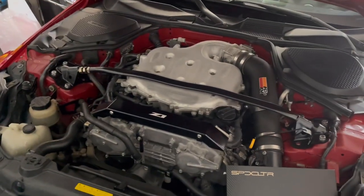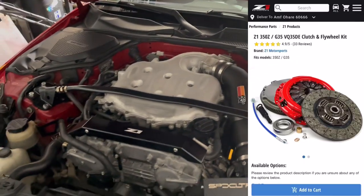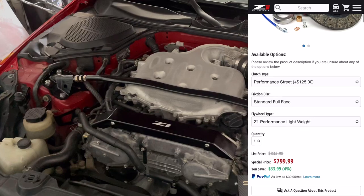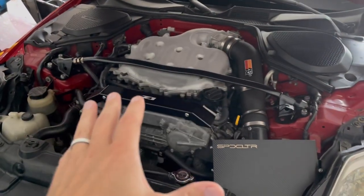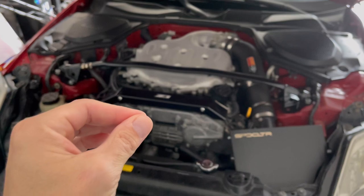I went ahead and got the complete clutch kit from Z1 — I believe it's called the street performance or performance street kit. The complete kit is just shy of a thousand dollars, something like $900 and something. I'd recommend replacing a few other pieces while you're in there as well.